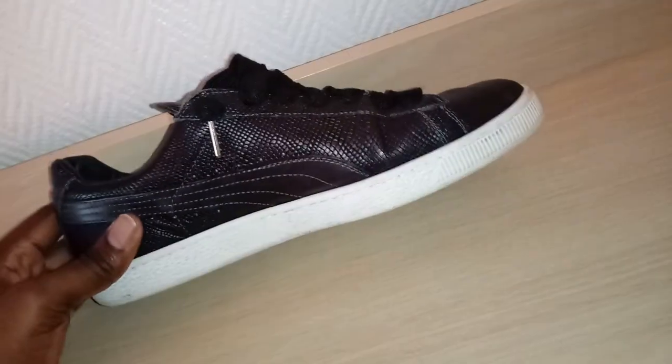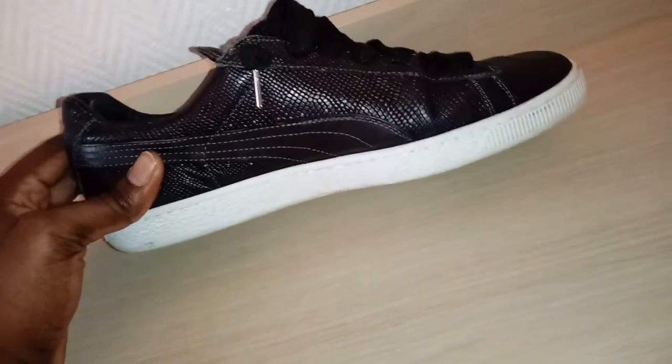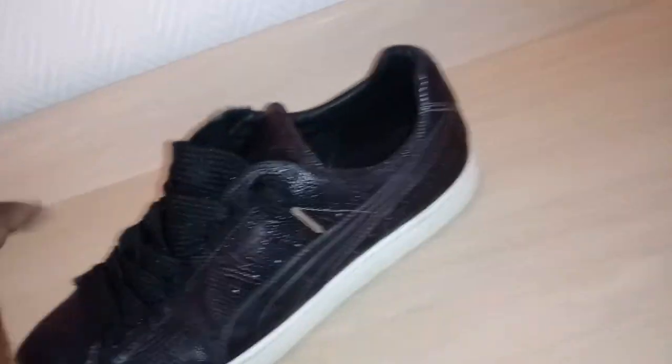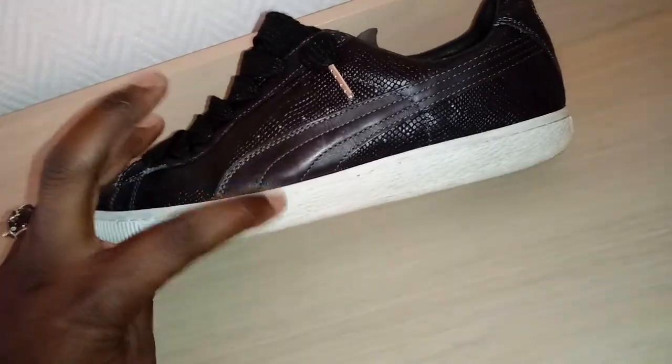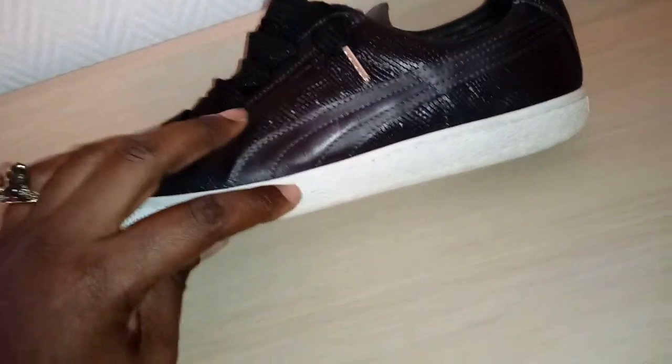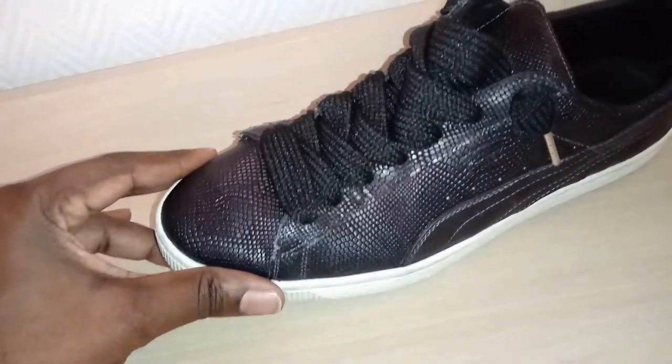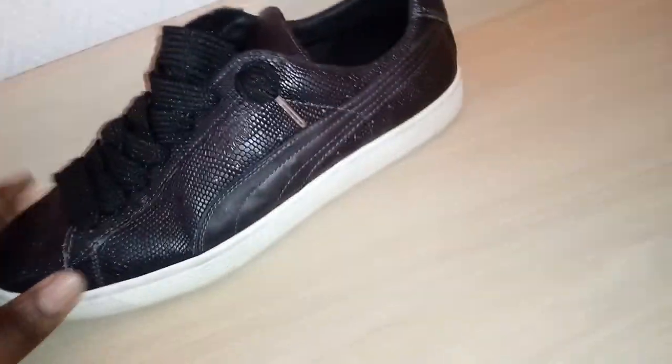It's a completed shoe. I'm a huge fan of the white-bottom shoe in the black upper or brown upper — I talked about that in a previous video. Puma did a great job.